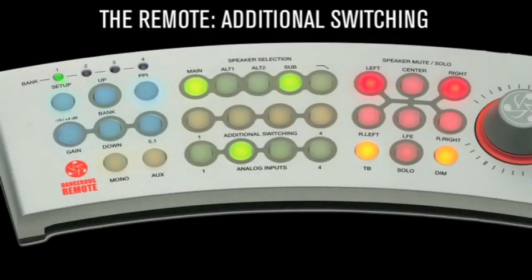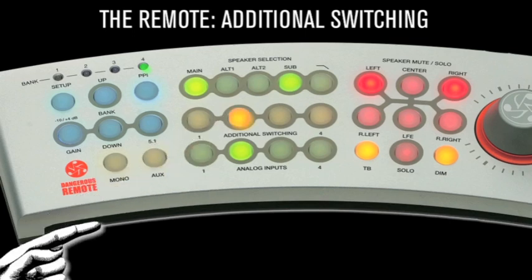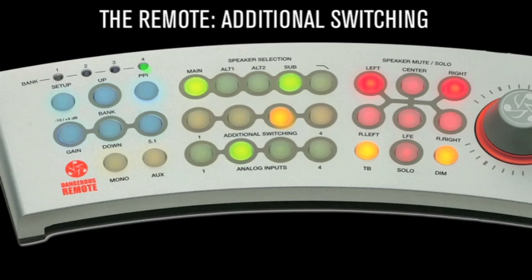Additional switching buttons: on the Monitor ST remote, first use the up and down buttons to select the appropriate bank. The remote's LED will verify which bank is active. Then choose the input by using the additional switching 1 through 4 buttons. This is how the remote can control up to 4 additional switching system devices.